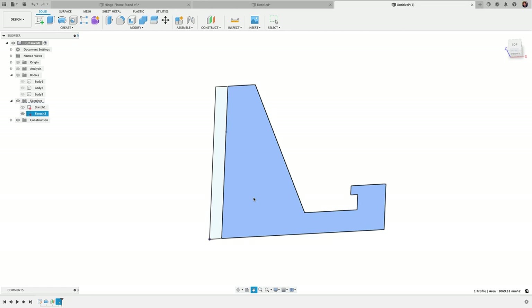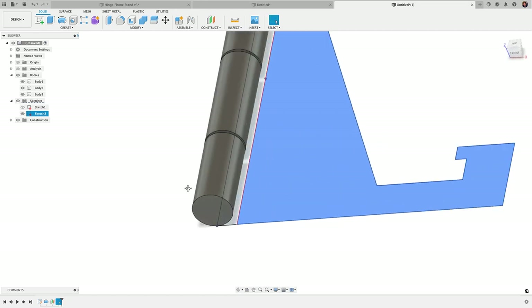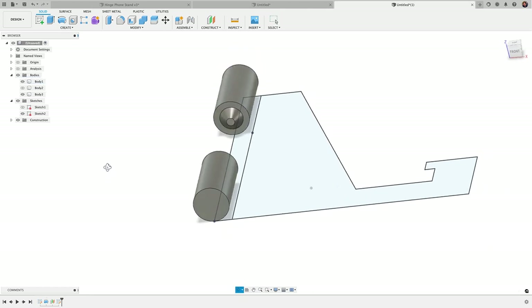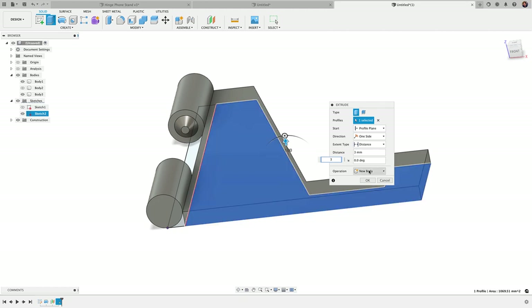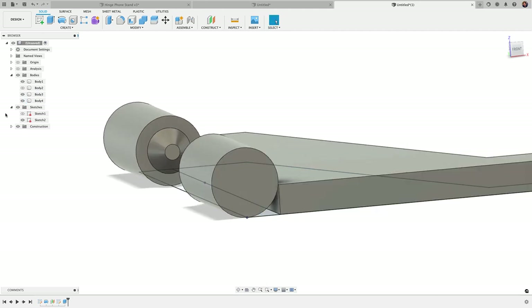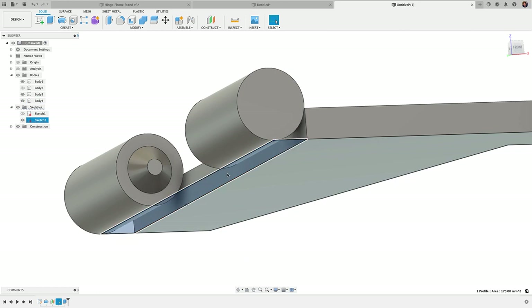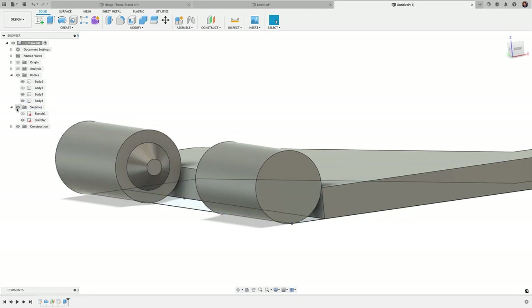Now we're going to take just the profile on the right and extrude it upward. Let me bring in body visibility — I want this to attach to just the bottom hinge area. I'll untoggle the middle hinge visibility, select just this right profile without the left section, and extrude up 3 millimeters, then click OK.